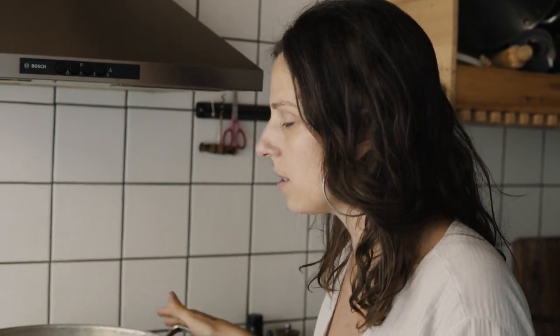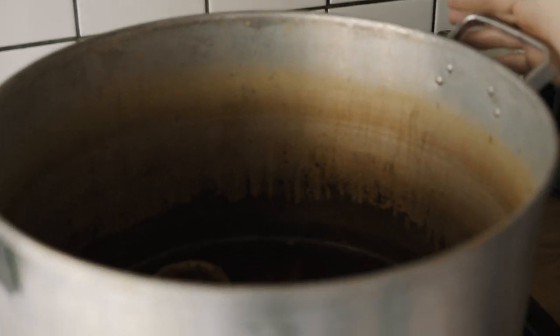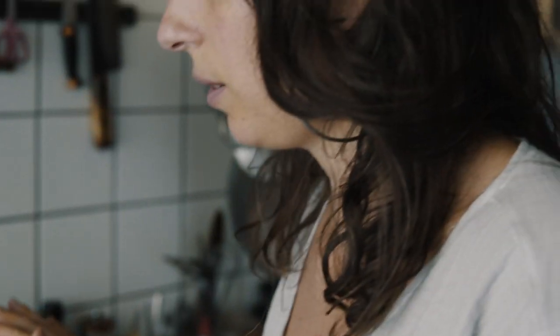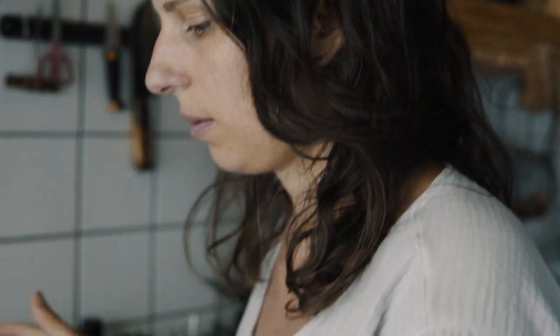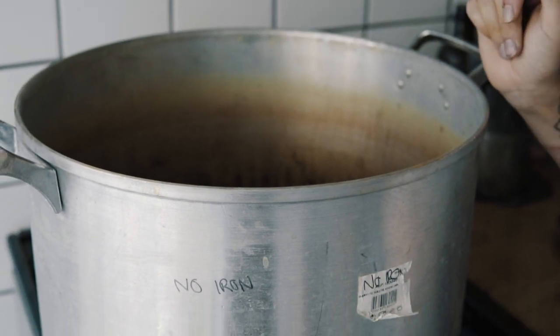My pomegranates have been gently simmering for maybe an hour, an hour and a half, and the colour's looking really nice and kind of yellowy-orange. Now I'm going to strain all the bits out of this pot and then I'm going to put it back in, add some extra water, and then I'll put my fibre in.